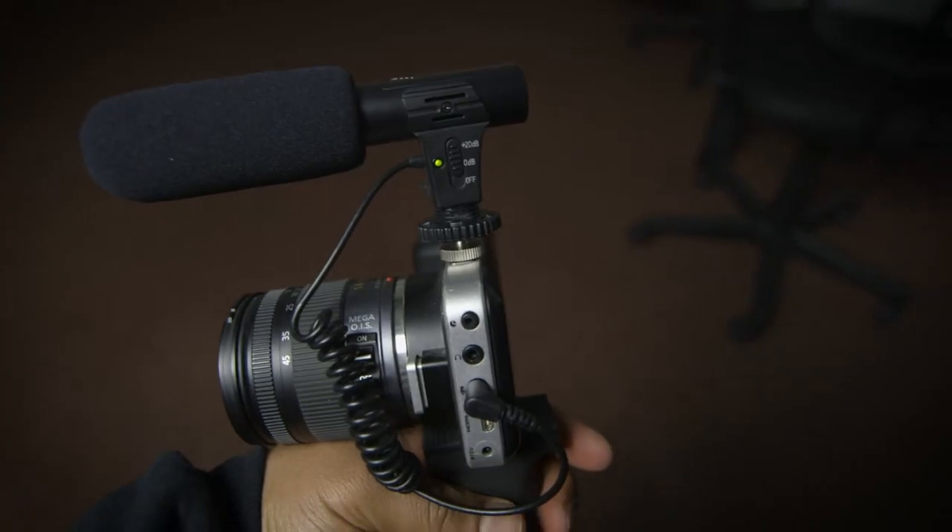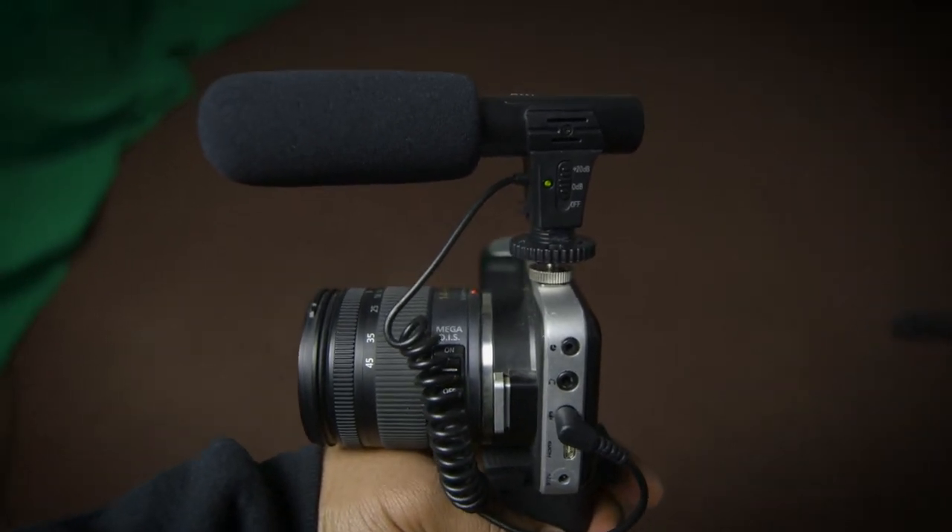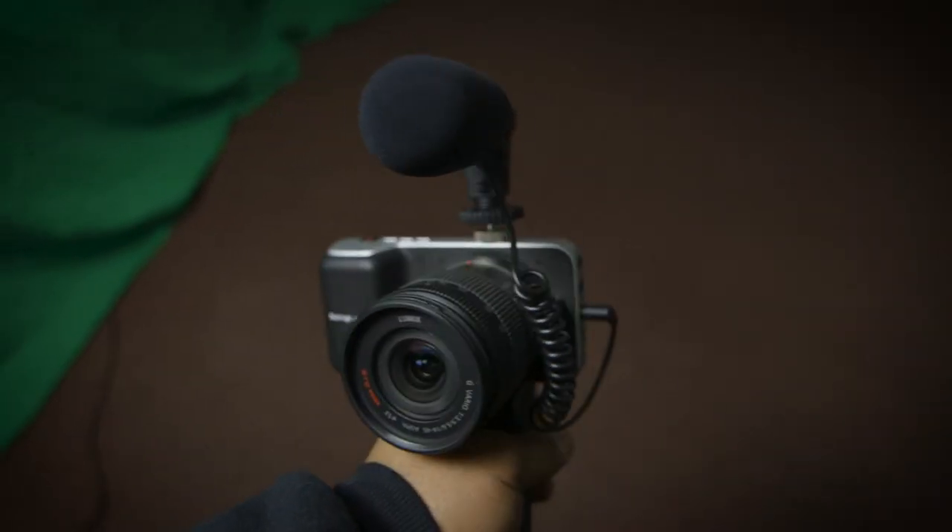This microphone is kind of perfect for that — it's super cheap and does the trick. One thing I didn't mention: it starts at zero and also has a +20 decibel boost option. When I was testing it, I kind of just kept it on and it seemed to work just fine. I wouldn't necessarily recommend this as anyone's first microphone — if you just got your first camera and need a mic, I wouldn't say get this. Anyway, I hope I was able to help. Like and subscribe and I'll catch you guys in the next video.